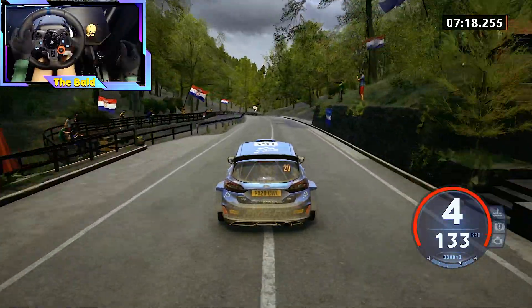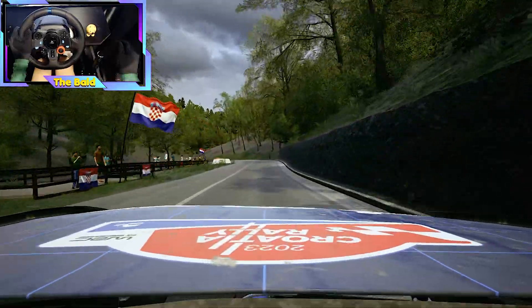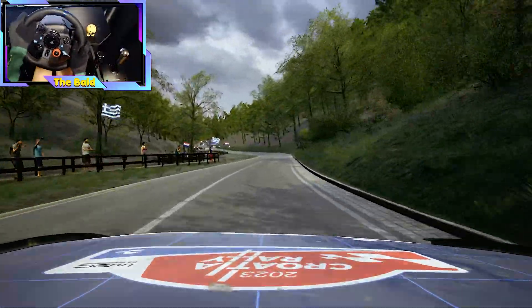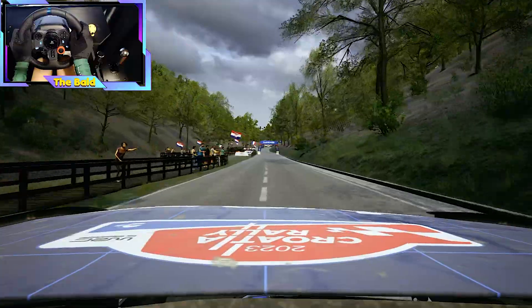5 right short, slowing. 100, 5 left, don't cut. 40, 4 right, tightens. 50, 6 left. 200. Slight right.